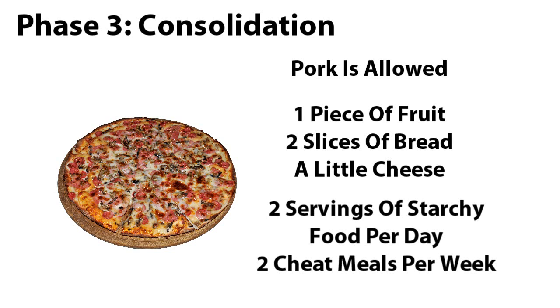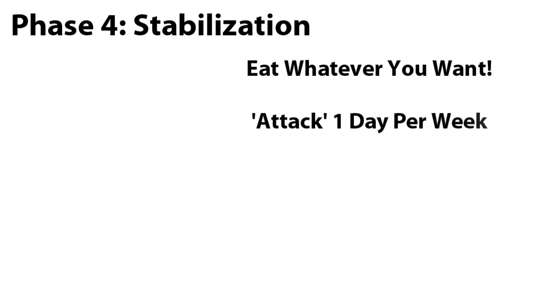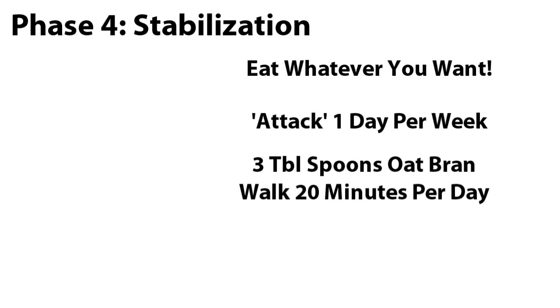And lastly, Phase 4: Stabilization. In Phase 4 you can eat whatever you like and you will not gain weight as long as you abide by the following: one day per week follow the Phase 1 Attack plan. You're also required to have 3 tablespoons of oat bran per day and to walk for 20 minutes per day. Artificial sweeteners are allowed as well as sugar-free gum. If you're not much of a water drinker, the good news is that you can have diet drinks because they usually use some sort of artificial sweetener.